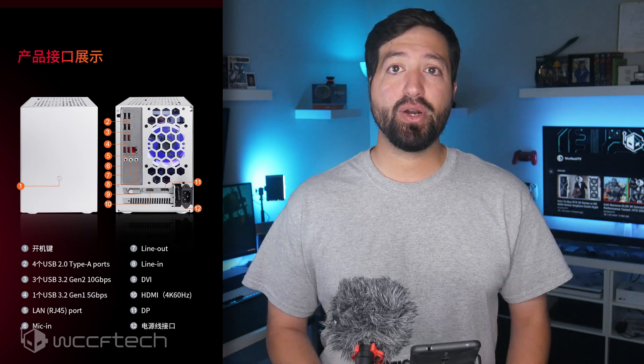Other specifications include a 500GB SSD and a hard drive with up to 5TB of capacity support, while I/O ports include 4x USB 2.0, 3x USB 3.2 Gen 2, 1x USB 3.2 Gen 1, Gigabit LAN, and a 3-channel audio jack.